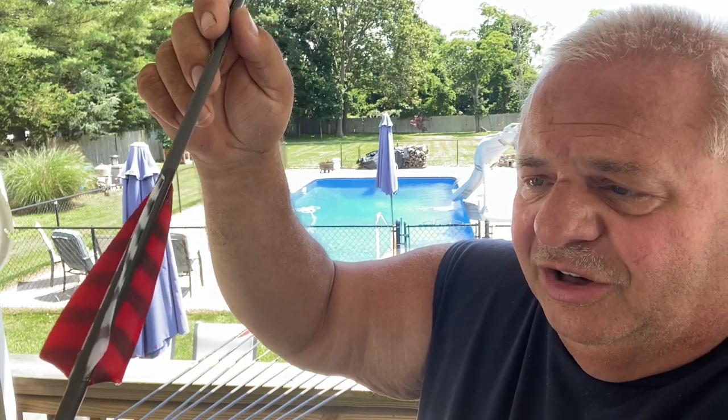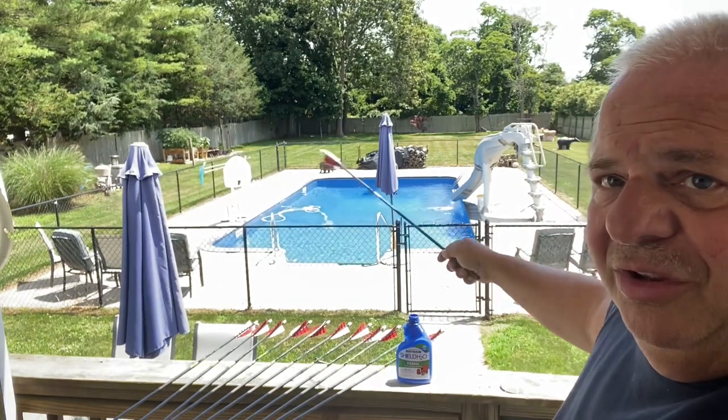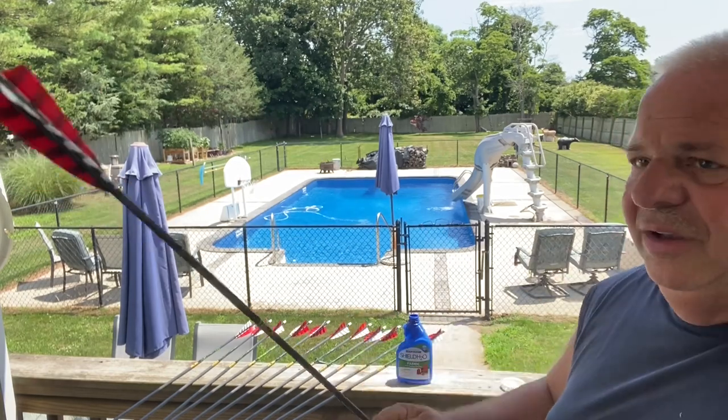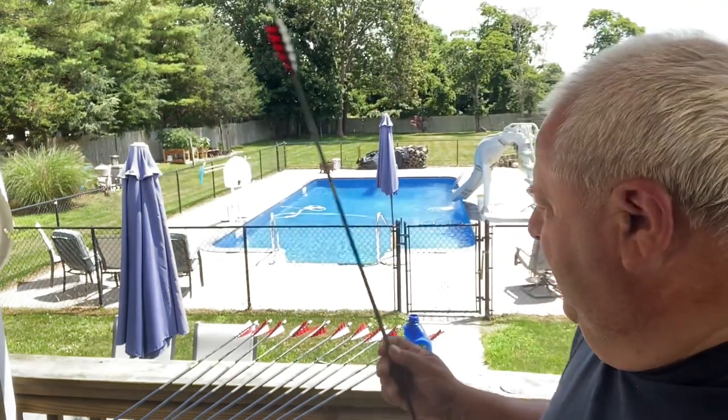Once I dunk it and I spin it, I hold it out level, and then I whip it down. And you can see it's coated.